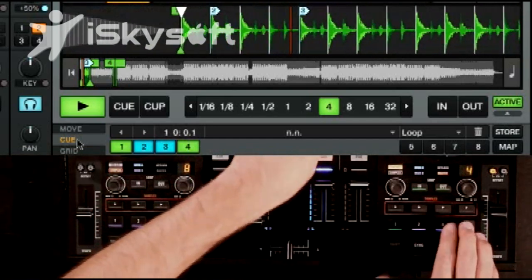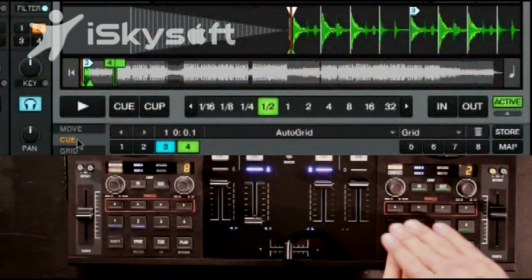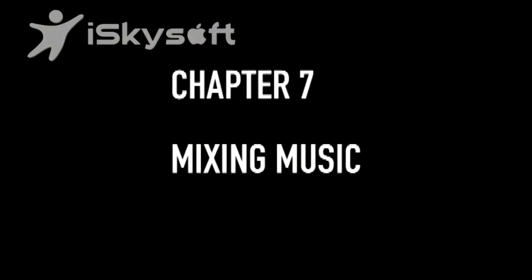You can create a little cue point juggle routine on the fly — it's actually really easy to do with the Traktor S4. At any time, you can go ahead and clear out all of those cue points and start over fresh. We just learned how to automatically set up your tracks so that they can sync up with each other using the automated sync method, but chances are you actually want to beat match manually.